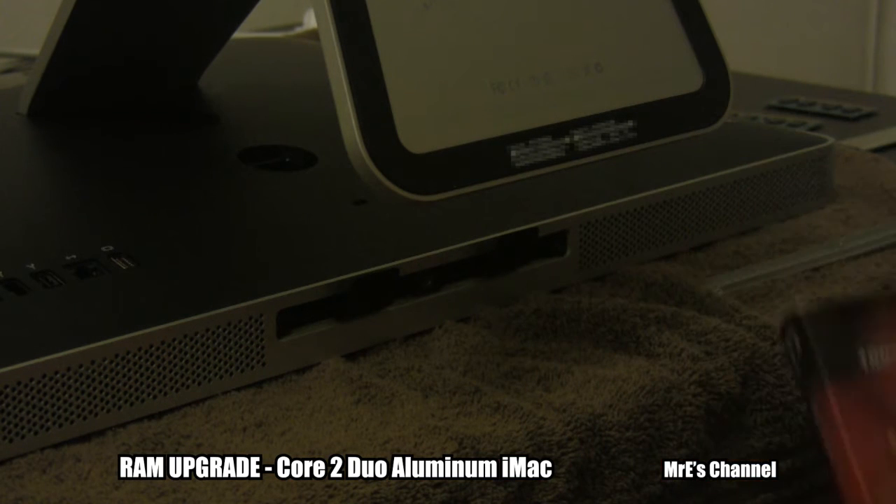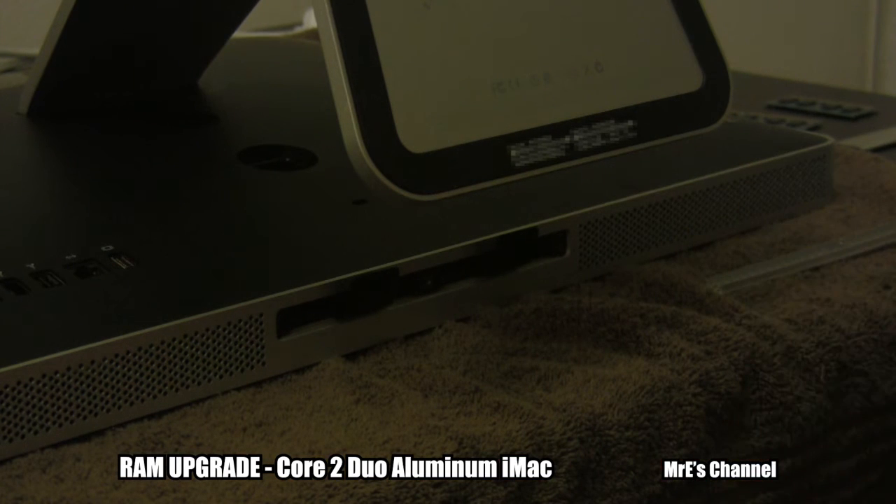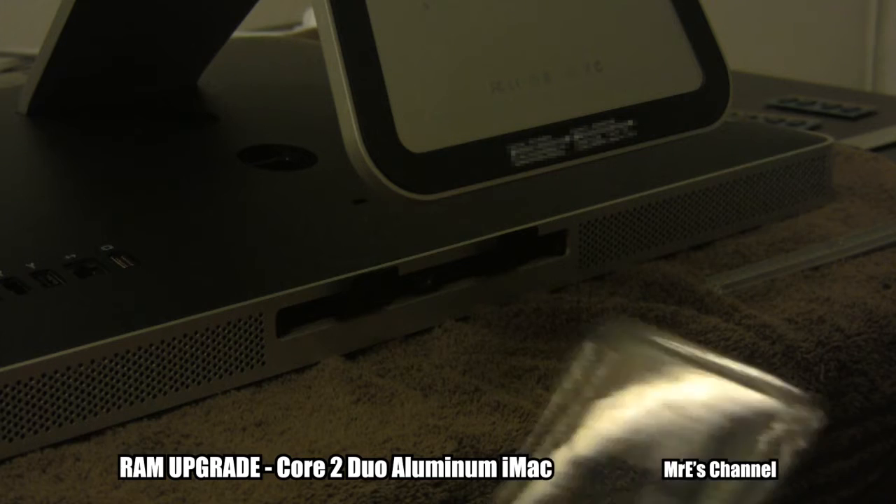Now here I have the G-Skill RAM. It's a 4GB kit. Let me just take the RAM out of the box here.